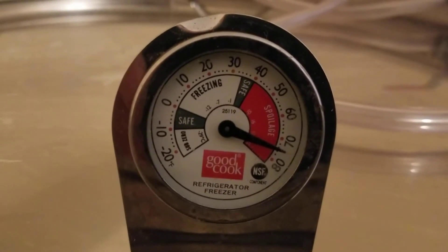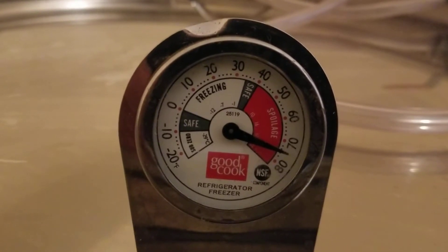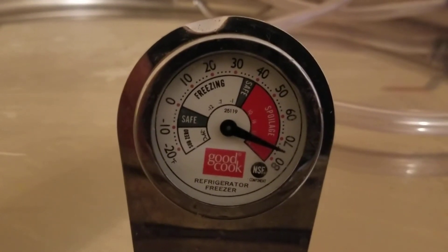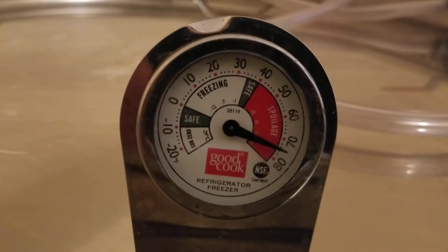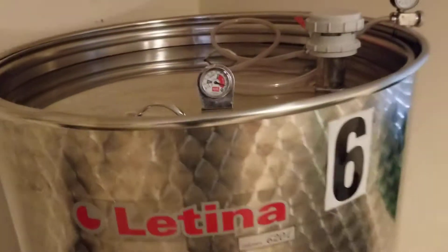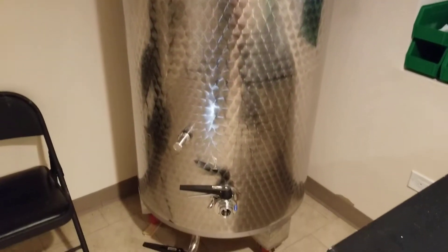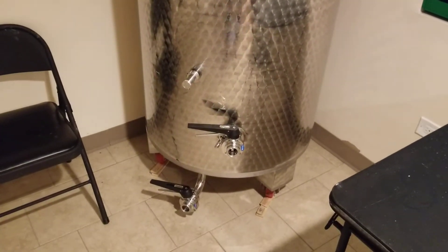Hey guys, I am back in the wine cellar and I wanted to talk about malolactic fermentation today. Last week we inoculated our wine tank with malolactic culture.